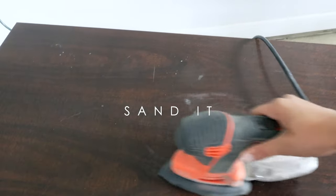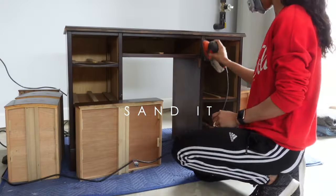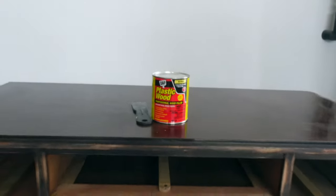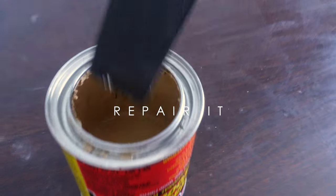Now on to sanding — this bit was super quick. With that plastic wood filler, I patched up the few spots that I saw while I was sanding, and then moved on to patch that leg.